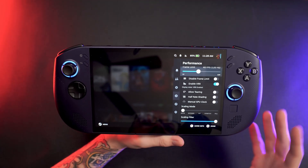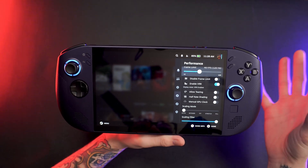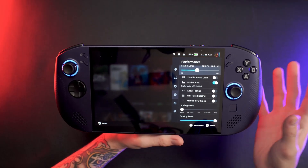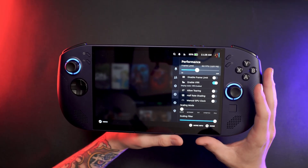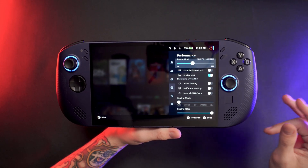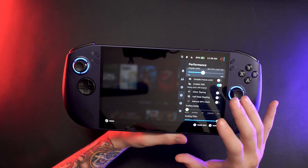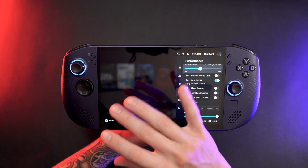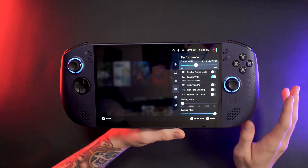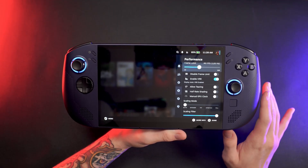Another amazing benefit of this screen is that it is a VRR — variable refresh rate — display. That means the refresh rate syncs with the game. So if you're unable to keep a constant or steady FPS, or you're playing above 60 or 40 FPS but it's not consistent, VRR is going to make things look a lot more smooth and prevent stuttering and screen tearing. It's a really good feature to have on a handheld where you're trying to squeeze out as much performance as possible.